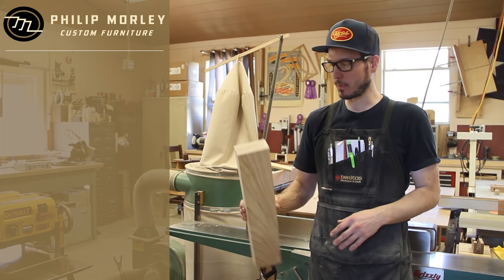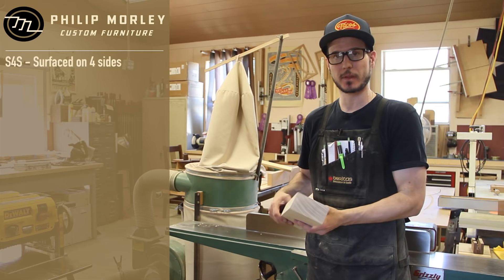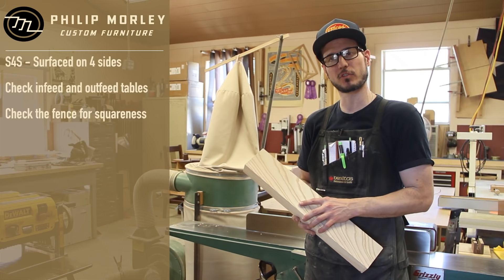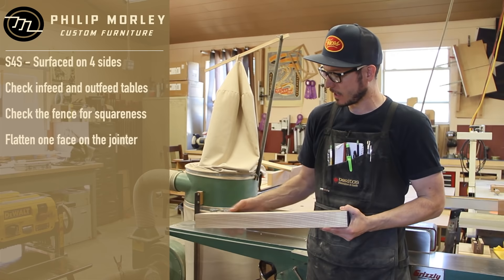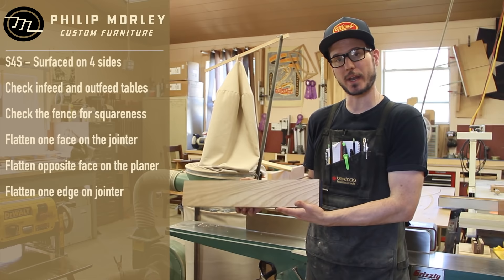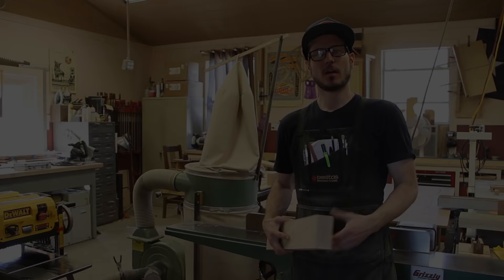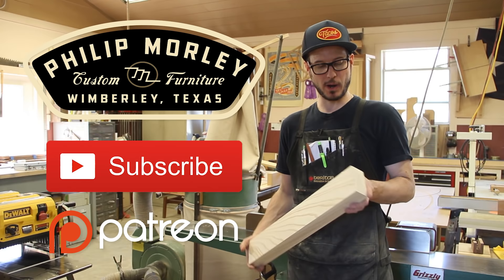Just a quick review of how we delivered this piece of S4S lumber from a rough piece. We have all four faces flat, true, and square. We went to the joiner first, checked and made sure the outfeed table was set right, made sure the fence was at 90 degrees, and took care of one face. Then we went to the thickness planer and took care of this top edge, making the top face parallel to the bottom. Then back to the joiner at 90 degrees to take care of one edge, then back to the planer. A lot of back and forth — it's a good workout — but it delivers a very accurate result. Thanks for watching, I hope you found this video useful. Hit that subscribe button and I'm looking forward to getting more videos out there to help people on their journey in furniture making. Cheers.